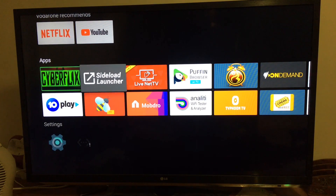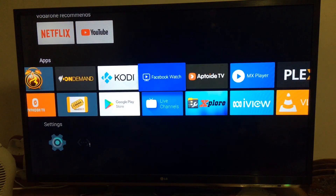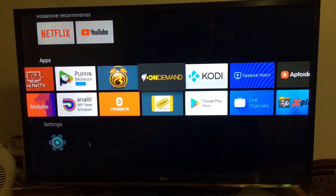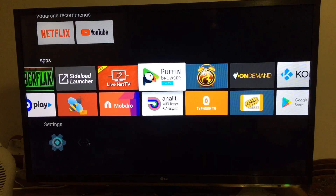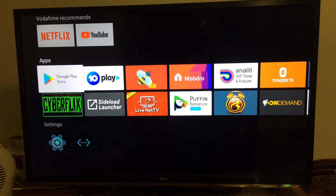First of all, I'm gonna install Aptoide TV, which I already have here. But if you don't know how to install it, you have to go to a pop-in browser and do a search for Aptoide TV and install it as an APK. I'll put a link in the description for my video on how to do that.